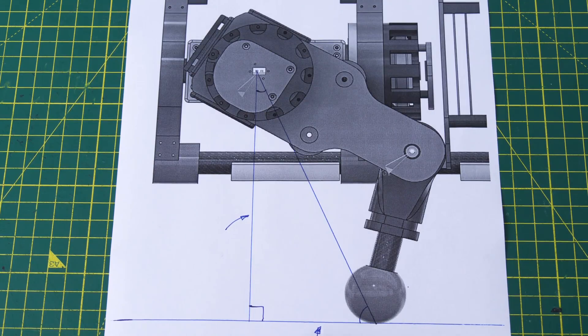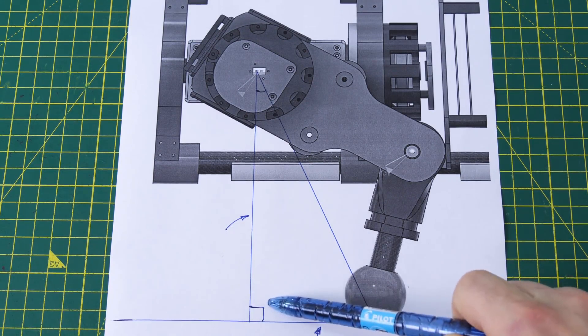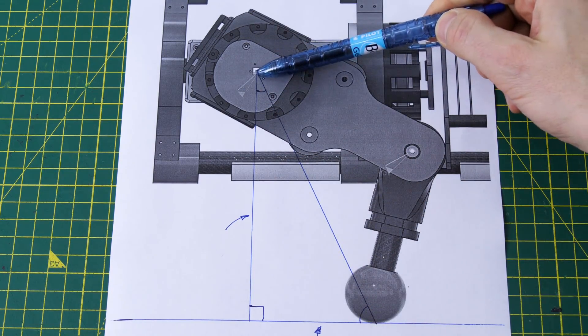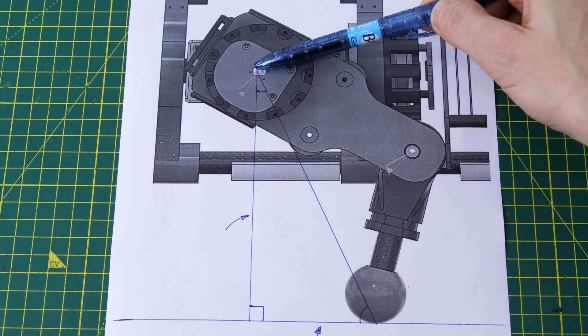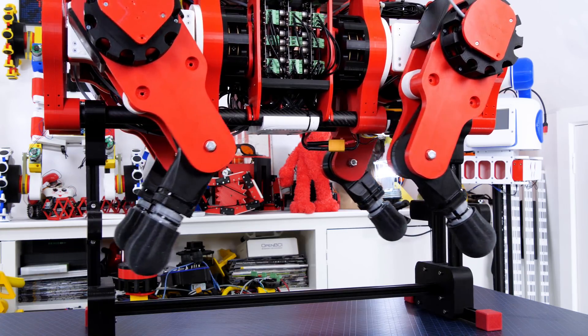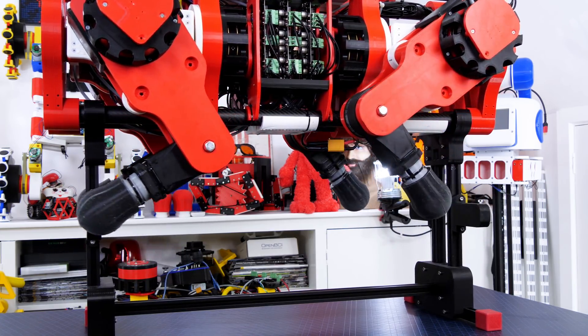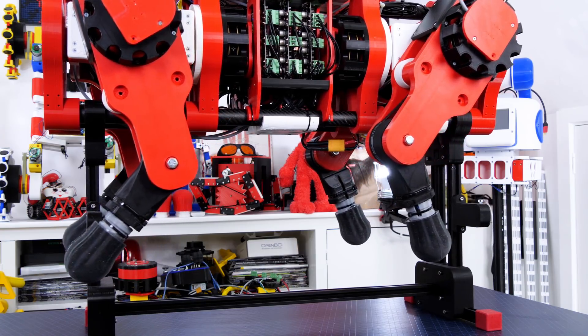The next stage calculates what happens when the foot moves back and forward. This is an even easier right angle triangle, so that only involves one piece of trigonometry to work out the angle and another piece of trig to work out the new leg length. This leg length gets passed to the previous calculation which already takes care of driving the knee and hip joints, so now I can drive the leg in two axes in straight lines.